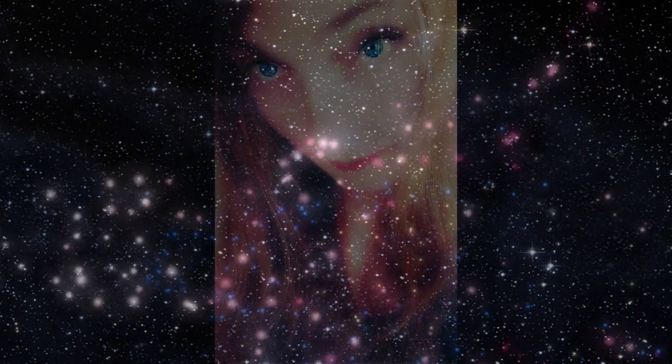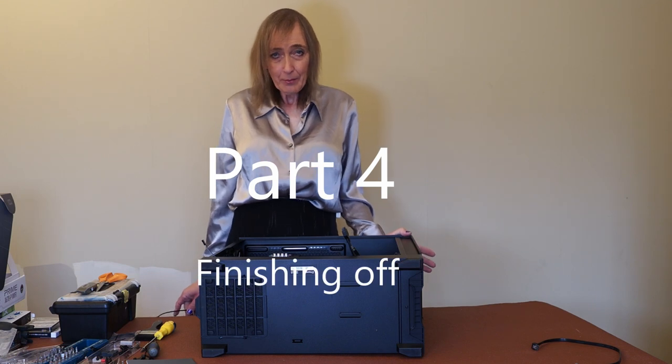Hi, I'm Andrea. Welcome to my channel. Welcome to another part of the video on building the computer.